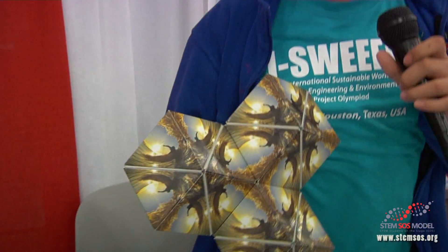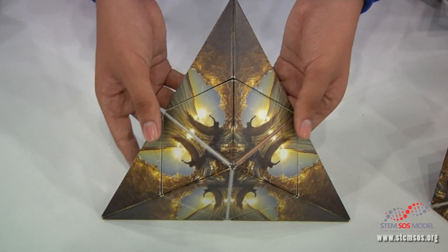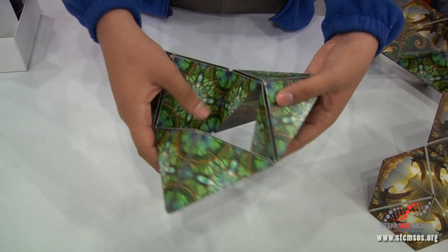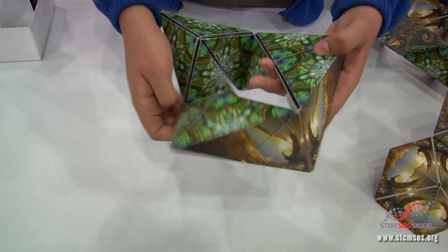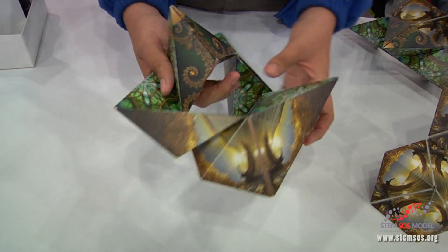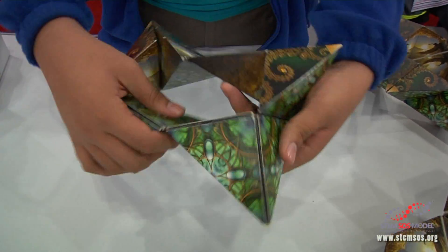Basically, these all started out as cubes, and the math behind this is that using the same volume, this cube can be transformed into different figures, such as this one or this one. This method is used by many architects because they don't want to start from scratch, so in order for them to not start over, they use this type of method.